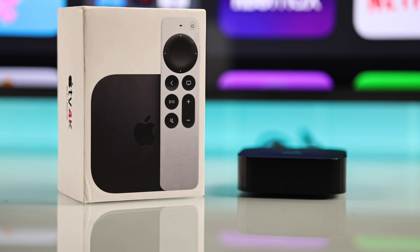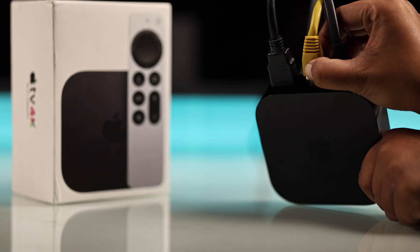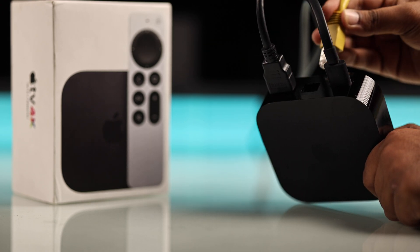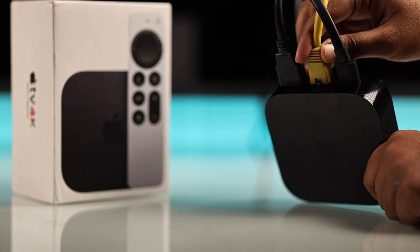If it's still blinking, confirm your internet is stable. If you're using ethernet, unplug it, wait about 10 to 15 seconds, and plug it back in — many times a quick restart clears the blinking issue.